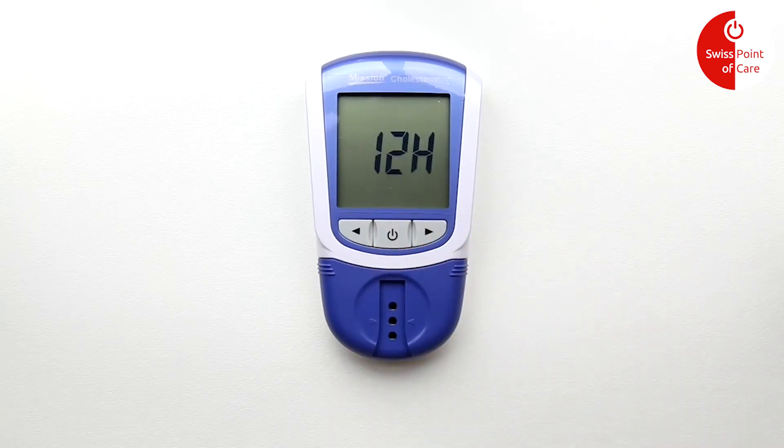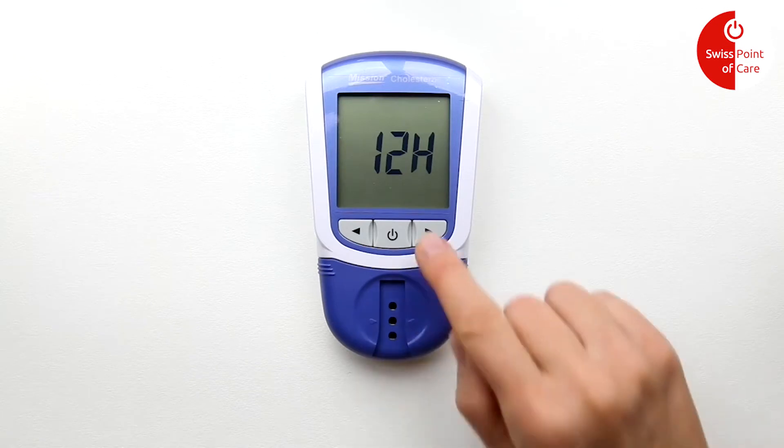You can now use the arrows to switch between a 12 and 24 hour time format. Press the power button to save.